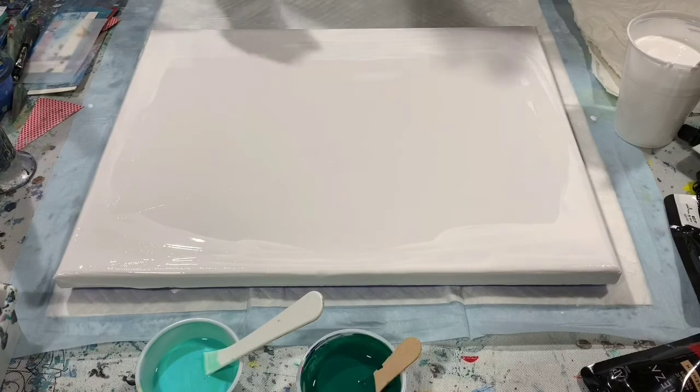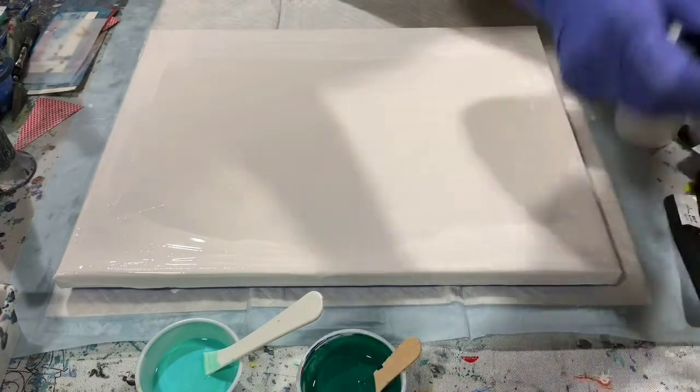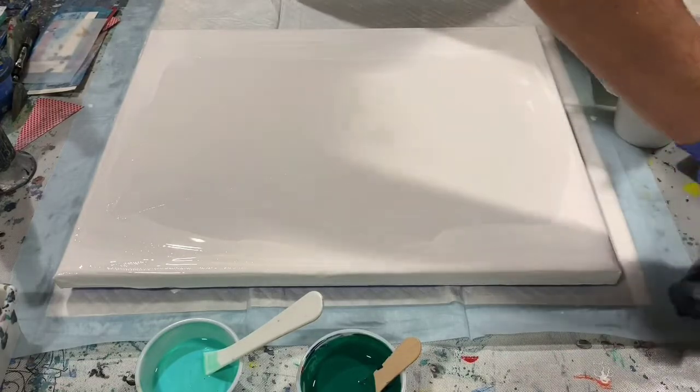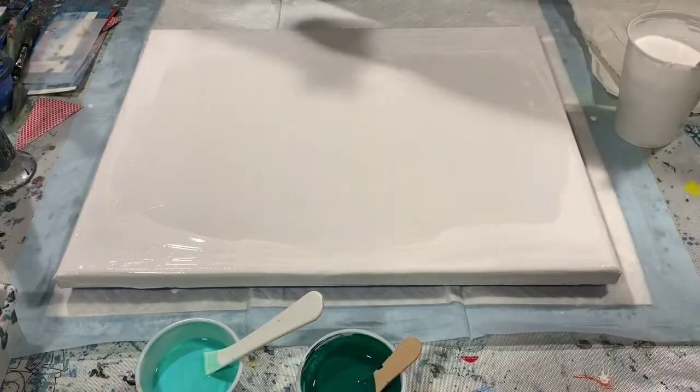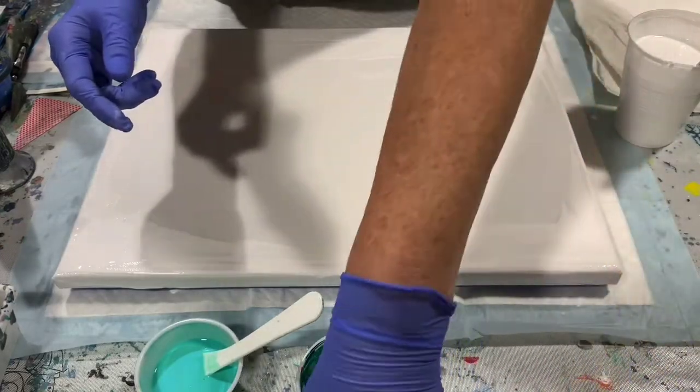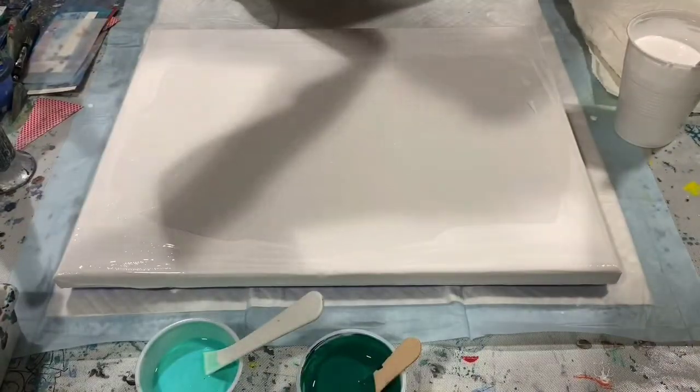No silicone today. I did have to thin a few of the paints with my 90% water, 10% Floetrol mixture because I wanted them to be a little bit on the thinner side for the swipe.